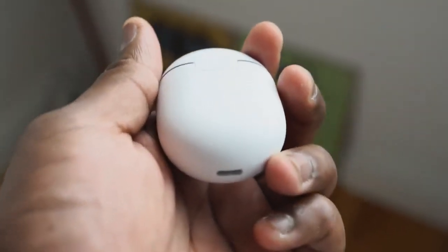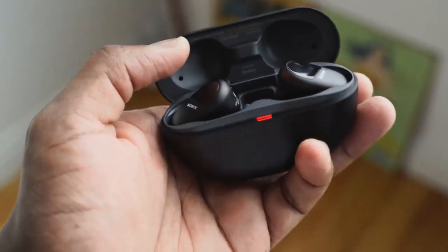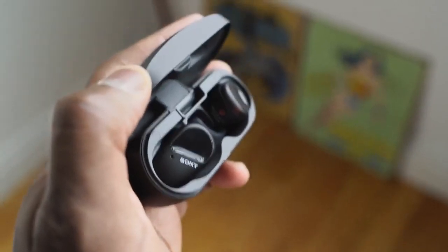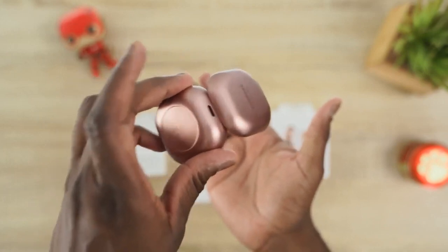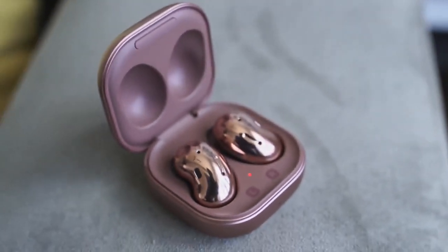For battery life: both the Pixel Buds 2 and AirPods Pro give 24 hours total with the case, and 5 hours with the buds alone. The Sony WF-SP800N gives 18 hours total but 9 hours with the buds (with ANC on). The Galaxy Buds Live lead with 29 hours total — 6 hours with ANC on and 8 hours with ANC off — making them the battery life winner.